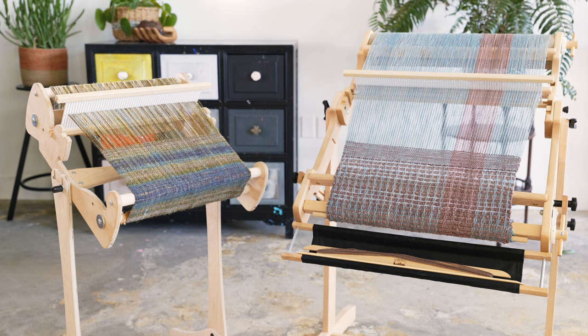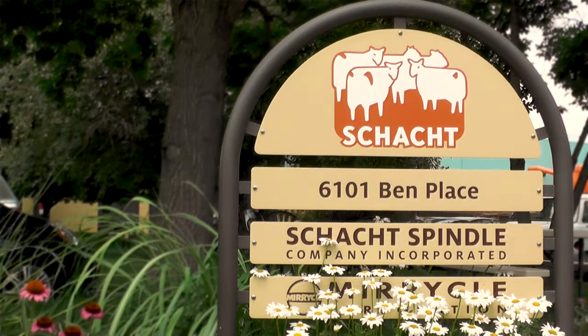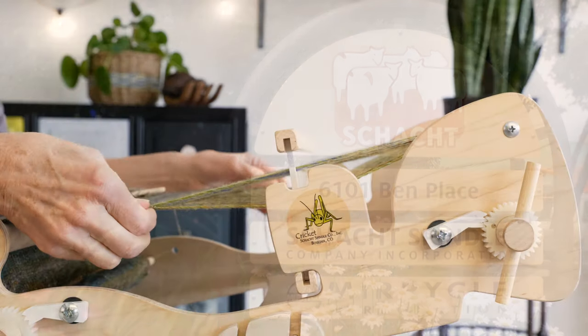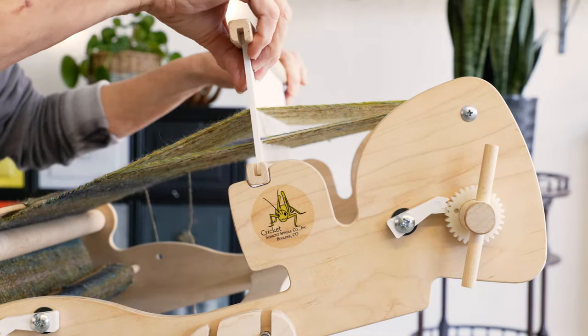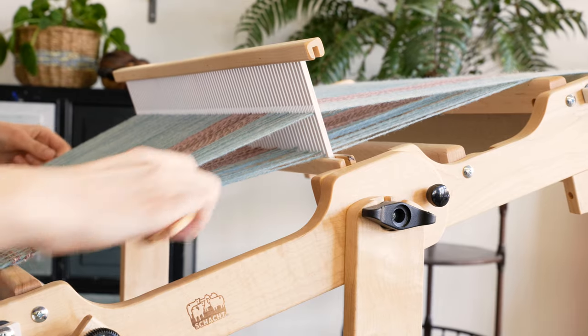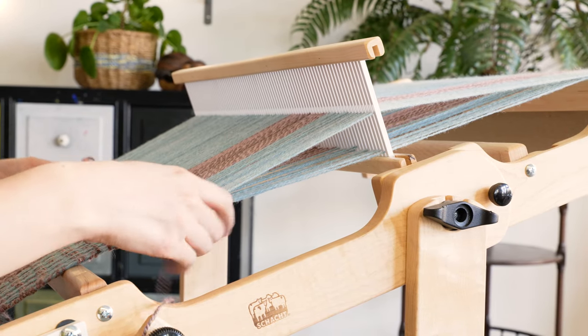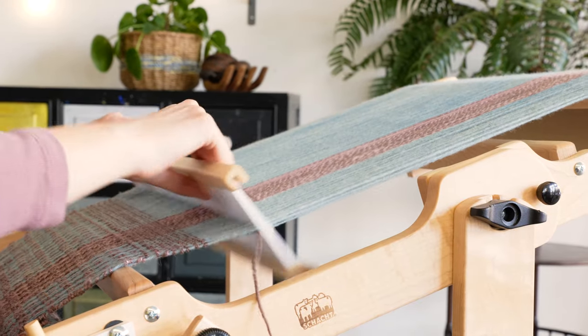As with all Schacht products, each loom is built with top quality craftsmanship. Each one is made at our factory here in Boulder, Colorado. We stand behind our products with learning opportunities to advance your skills or add new ones to your library. We offer classes at our textile school for Rigid Heddle Weavers at any skill level, as well as free patterns for projects in our monthly newsletter.